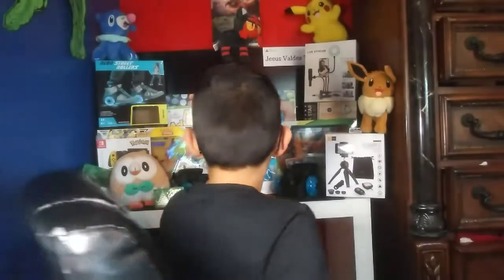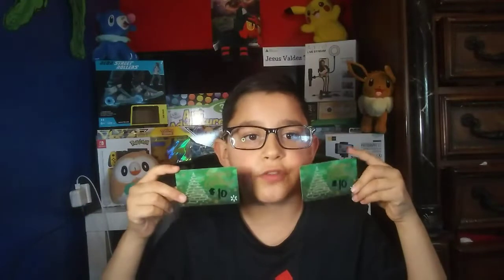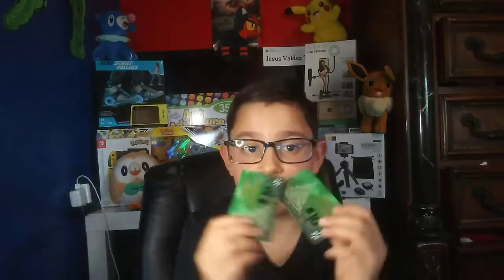Next, for Christmas I got two ten-dollar gift cards for Walmart. I love this because I always like going to Walmart to buy school-related stuff or gaming stuff. If I need a new game or something comes up, I'll definitely use these two.